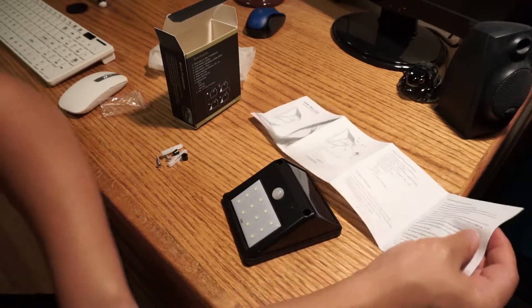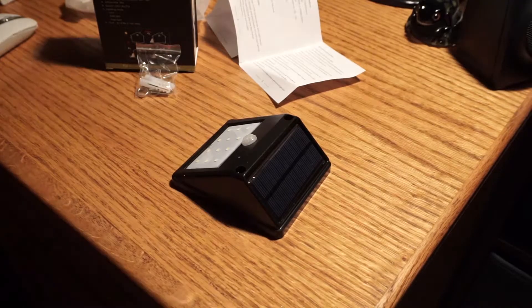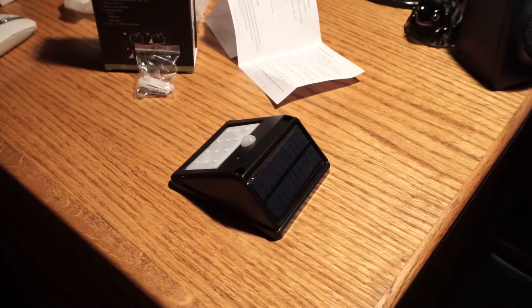I just want to show you real quick the brightness of this. Let's kill the lights — and it'll turn itself on. You can kind of see the 200 lumen brightness. So here's our brightness on the light. Not insanely bright, but definitely illuminating a large area. It's very widespread. And here's my lamp light — so there's your difference.